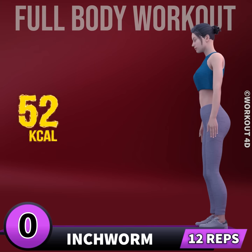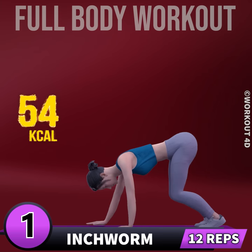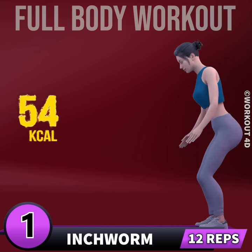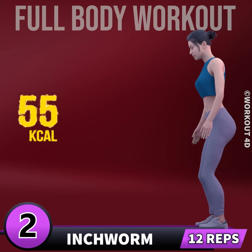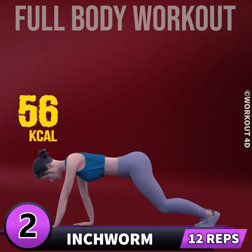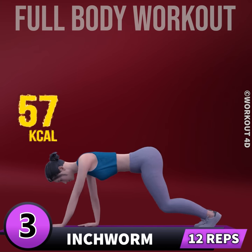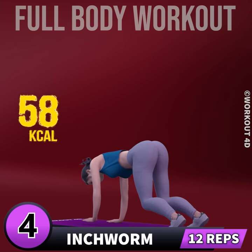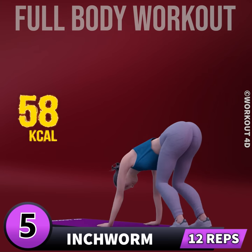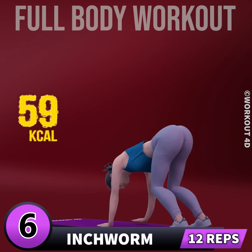Next exercise is inchworm. In 3, 2, 1, go. 1, 2, 3.